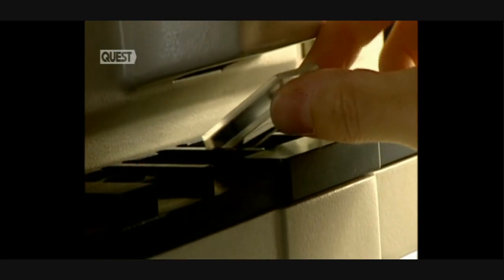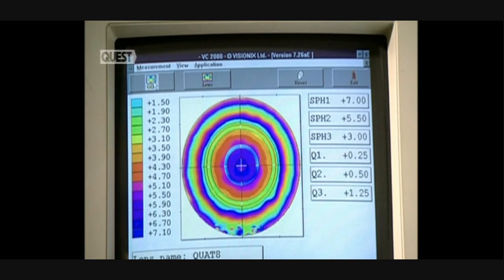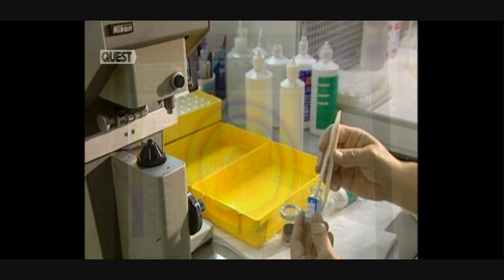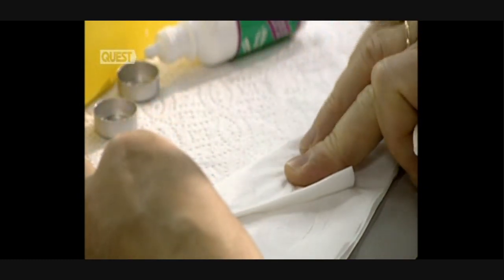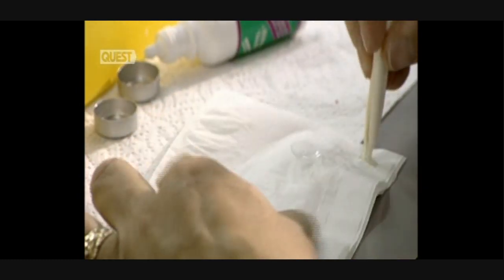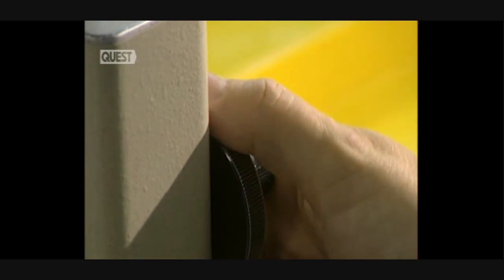Next, the lens is checked. An optical topographer is used to verify whether the spread of the optical power in the lens is precise enough. At every step, the soft, fragile lenses must be handled with the greatest of care. A unit called a frontofocometer — a metering device — verifies the optical precision of the lens.